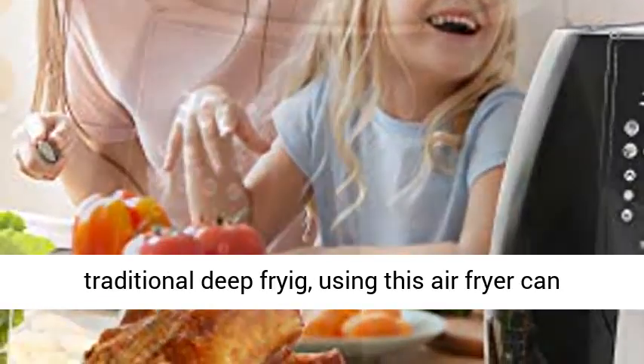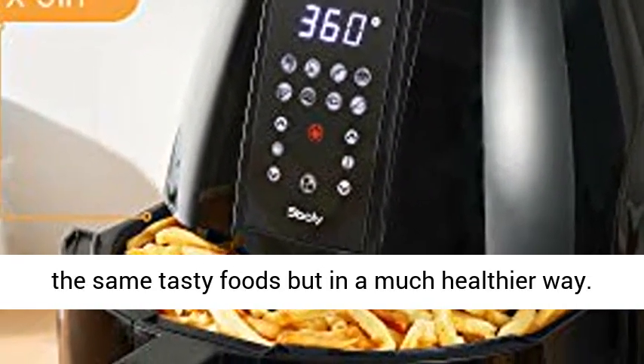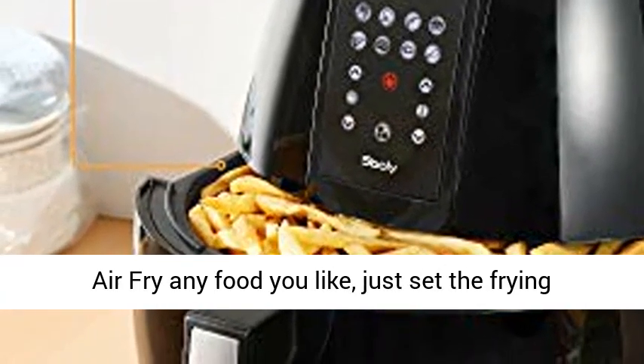Compared with a traditional deep fryer, using this air fryer can reduce fat by up to 85%, which allows you to enjoy the same tasty foods, but in a much healthier way.